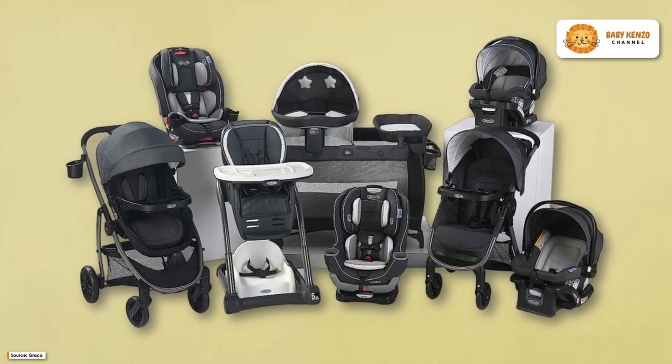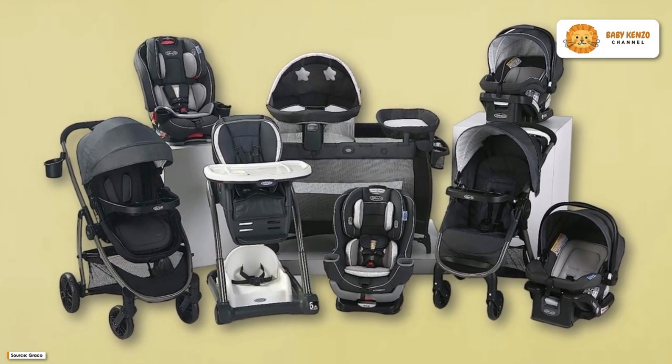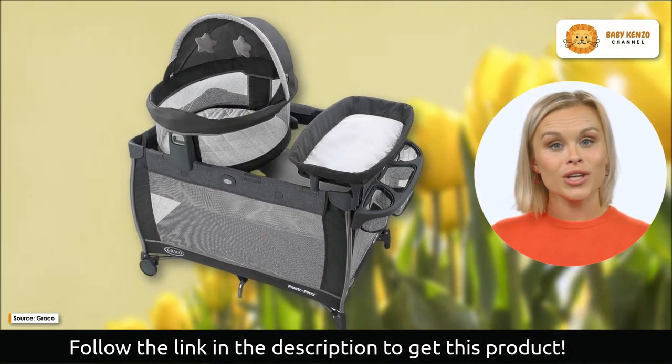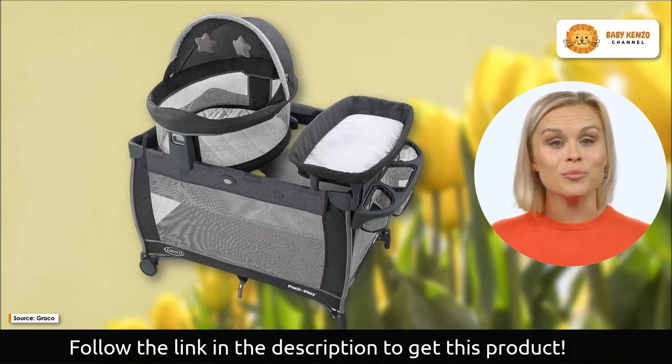The GroKoPak N Play Travel Dome LX Play Art ushers you and your baby into a world of ease and comfort. The GroKoPak N Play Travel Dome LX Play Art is the pinnacle of convenience when traveling with a baby.